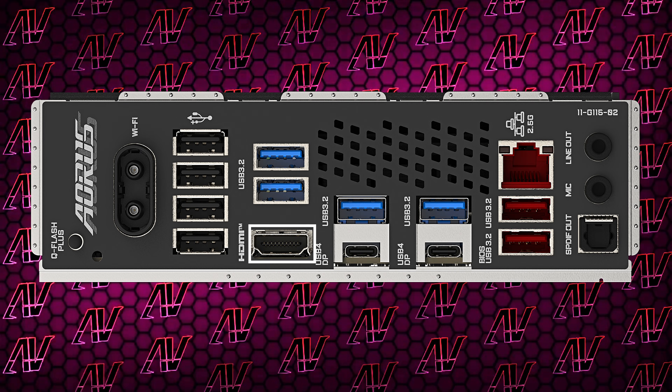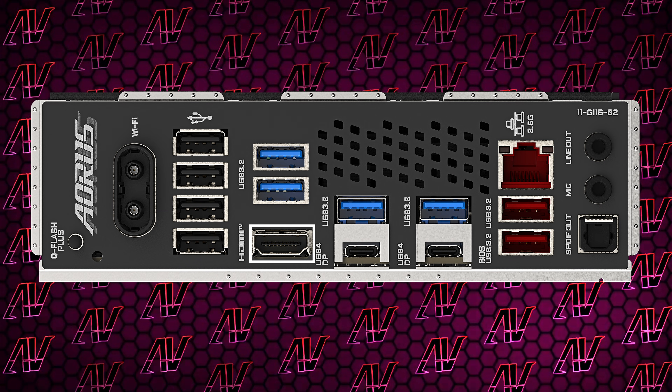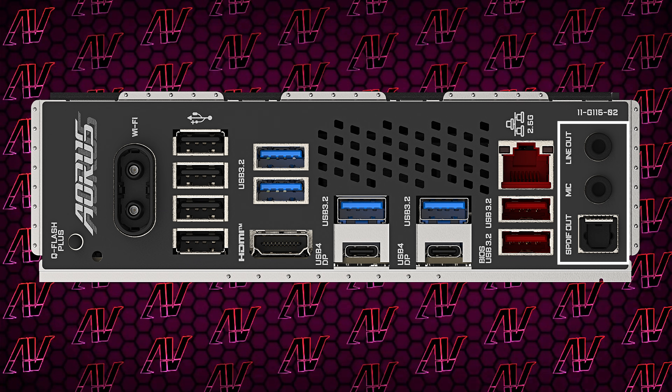You also get an HDMI port for integrated graphics with no DisplayPort. And also the one thing that Gigabyte always gets wrong — the audio options — seeing how you just get two audio jacks and optical SPDIF.